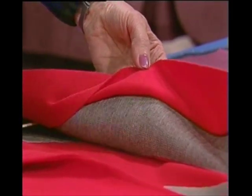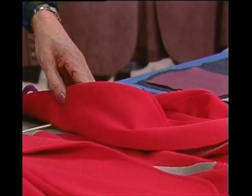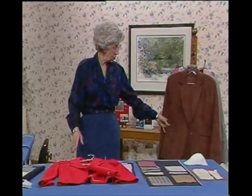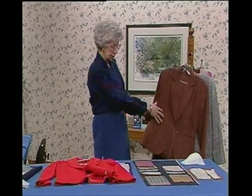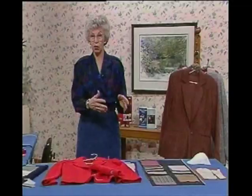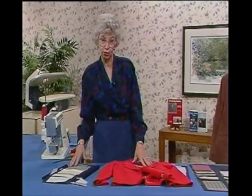In a suit, for instance, you'd have it all down the front here. You'd have it under the arm and across the back. Any place there are going to be pockets — and there are pockets here — I want to make sure there's interfacing going under here to support those pockets. So it's for reinforcement and support, and you really need a good interfacing in those areas.